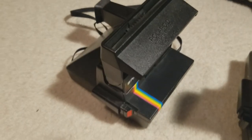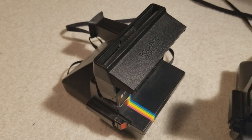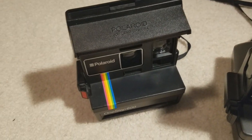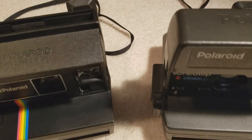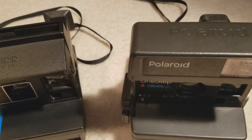That simple. There's none of this pinch-to-zoom or any fancy settings like you see on cameras nowadays. If you have one of these cameras, it takes 600 film — that's where the One Step 600 name comes from. These are both in the One Step family: you have the One Step 600 and the One Step Close-Up.